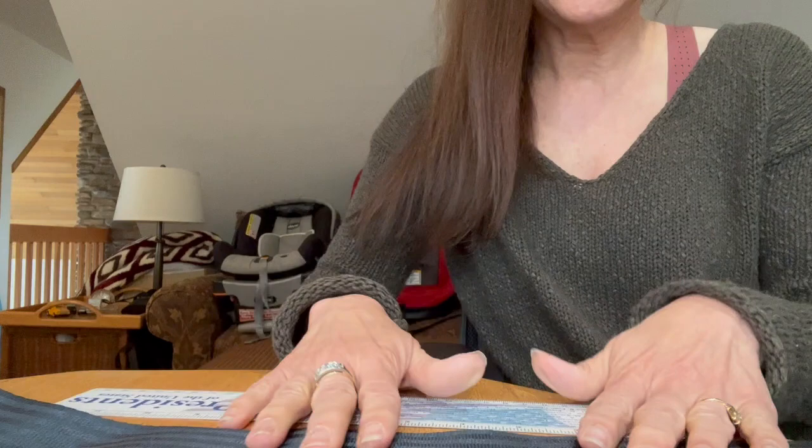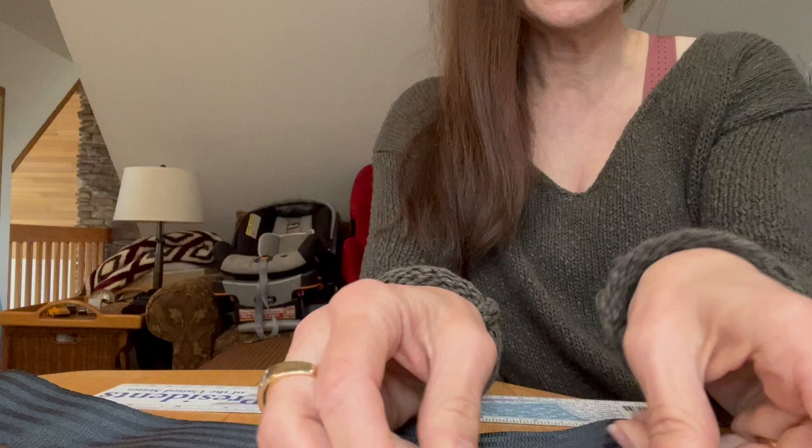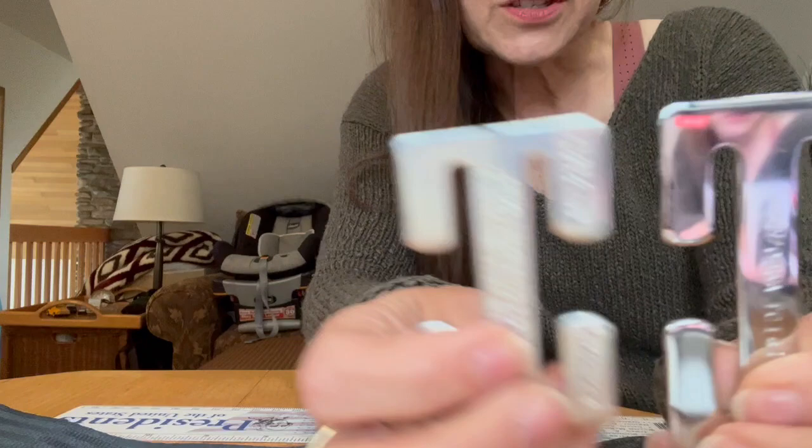Hi, it's Denise Donaldson with SafeRide News, and I just wanted to do a quick follow-up on my information about belt shortening clips. I have some supplies here: a couple of clips that are familiar to CPSTs, some belt webbing, and a ruler.